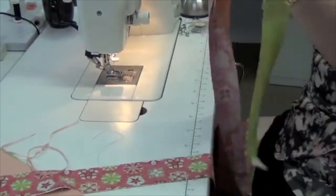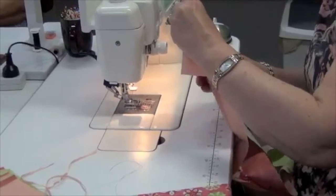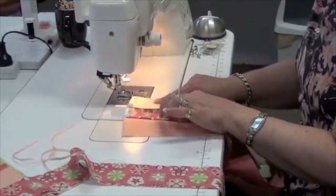Watch this — it will grow into a big square really, really quick. I'm going to do one, two, three, four.